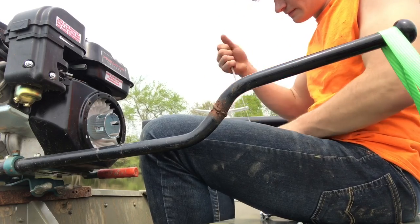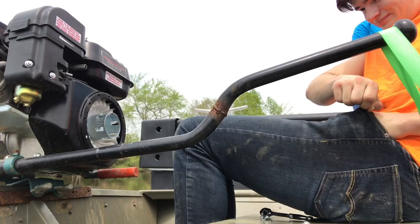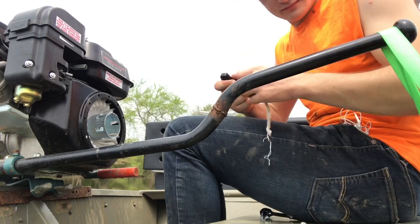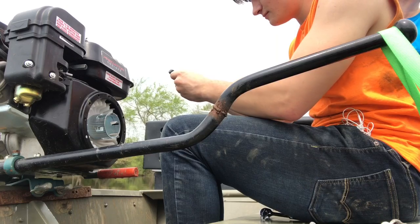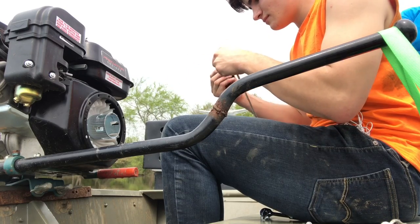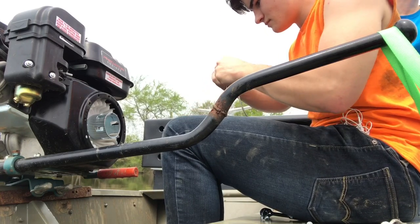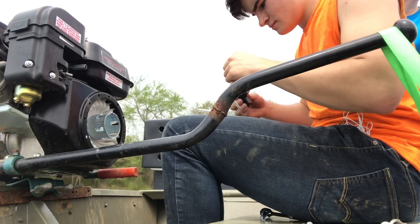Here I'm taking the T-handle that I ripped off and removing the old string from it. I'll thread the pull cable from the engine through the T-handle and just tie it off with an overhand knot. I had to straighten the pull cable out a little bit because it was bunched up from snapping off.